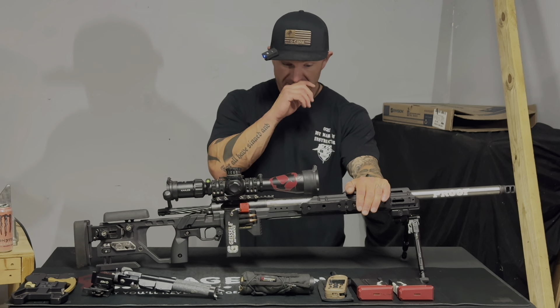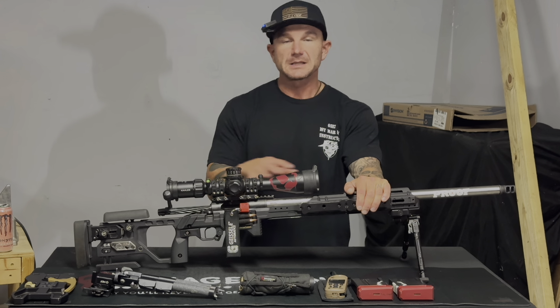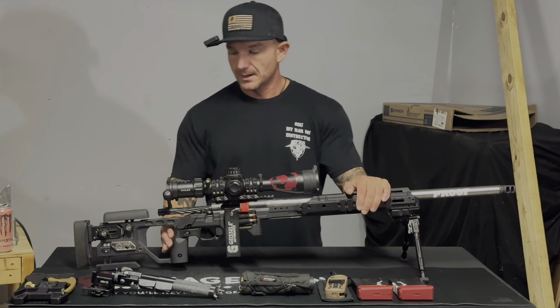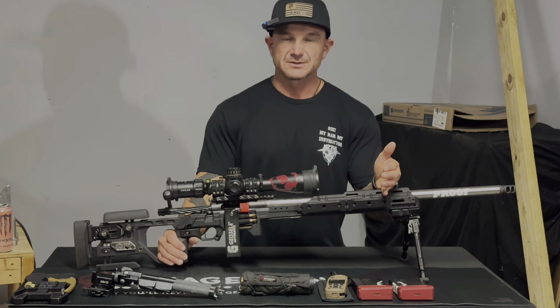Those are the main reasons I chose the KRG C4 — it had all the options I wanted for the Whiskey 3 basically built in, so I didn't have to buy a bunch of extra pieces like I did as I continued to grow and improve as a shooter.